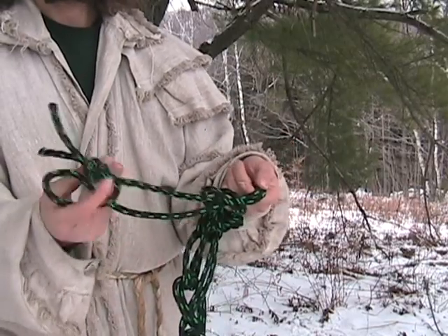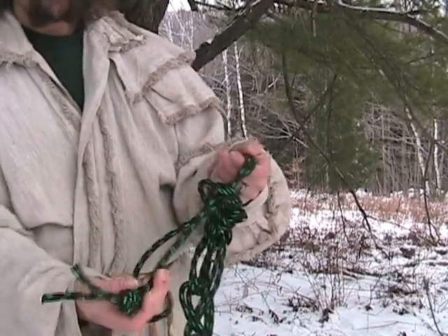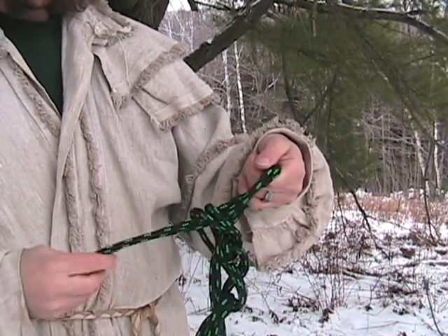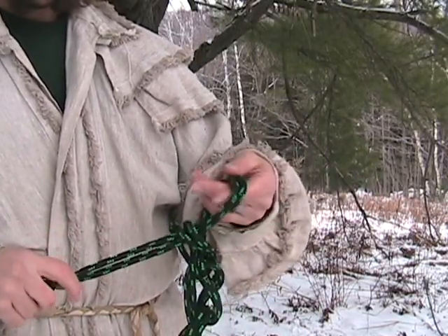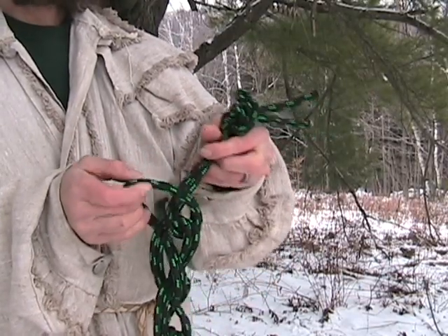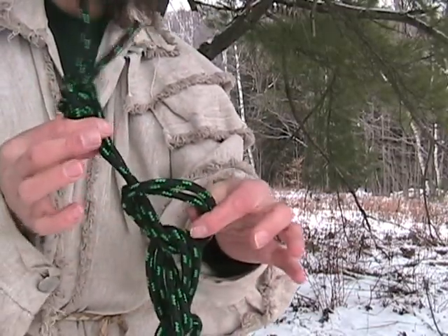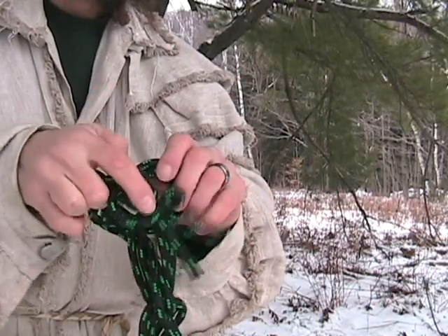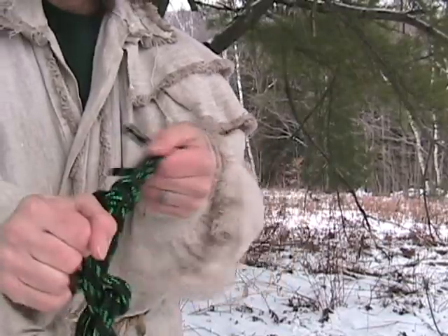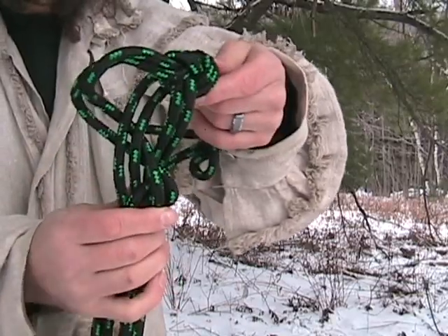Then my hand slid down and I push the next loop through that loop, and I just repeat that process all the way until I get to the other end of my rope where I tied it in a knot. My hand is still through this last loop, so what I do with the end of my rope is go ahead and put it all the way through that last loop.